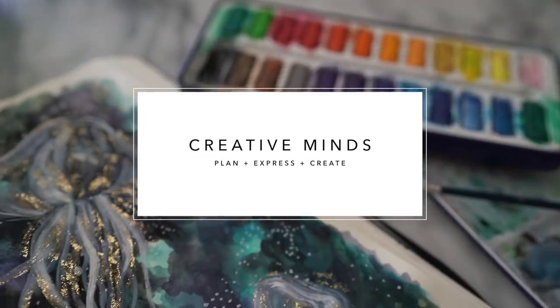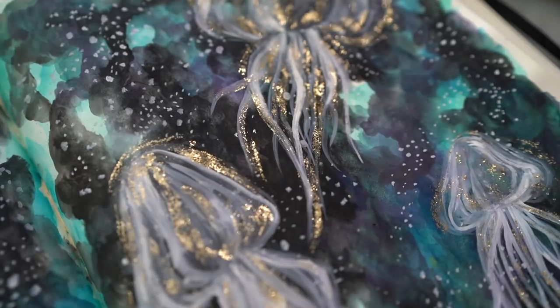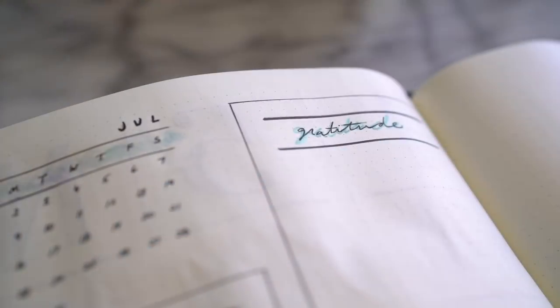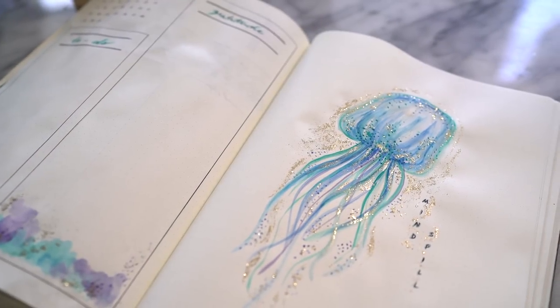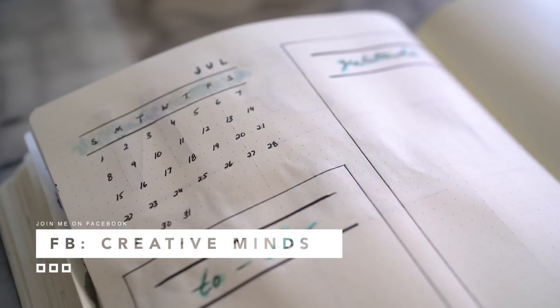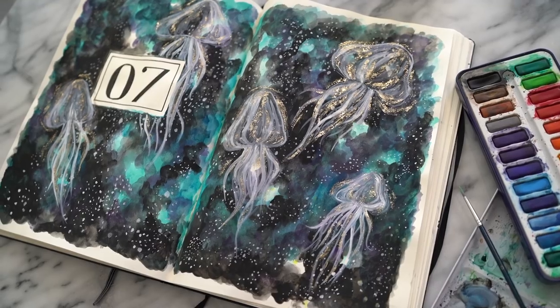Hello loves! Welcome to another episode of Creative Minds Journal. This is a series about creative journaling where you plan, express, and most importantly, create. I also want to invite you to my Facebook show which is called Creative Minds, where I do more creative journaling. The link is below this video and I would love to have you be a part of the family.